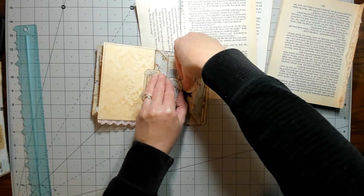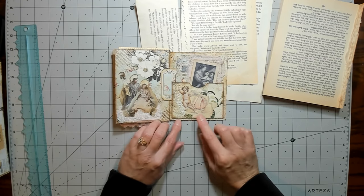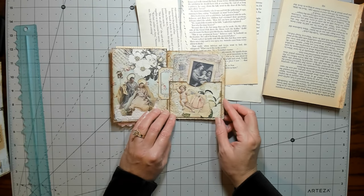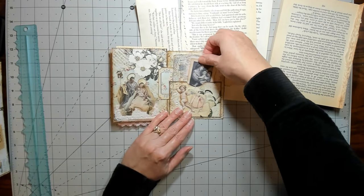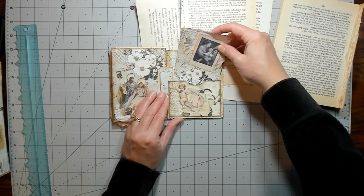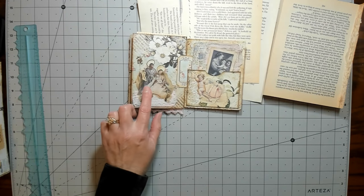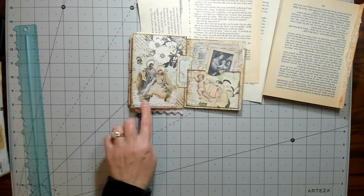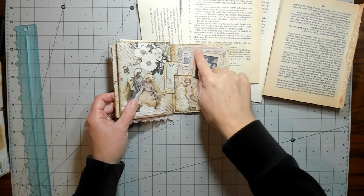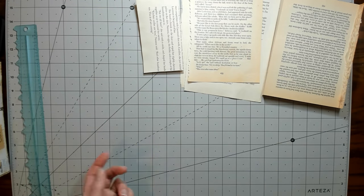It is a little stiff because of the two layers of paper. I added another page — just a regular page — with a pocket and a journaling card. I added the Mary, Joseph, and Jesus figures with a little of that pink fabric I got from Nora, and some lace. That's as far as I've gotten, and I'll keep working on it.